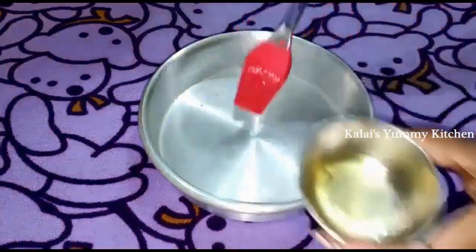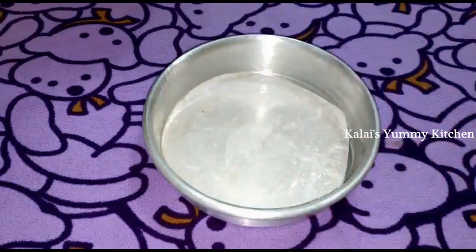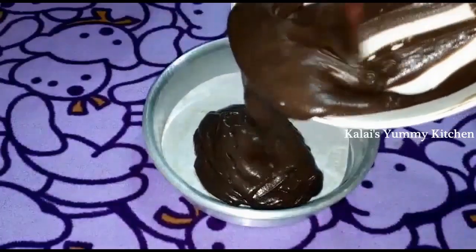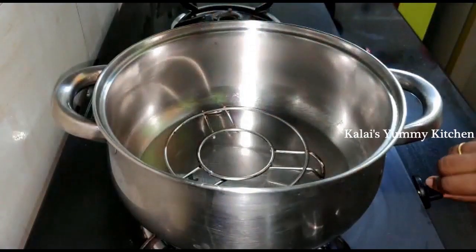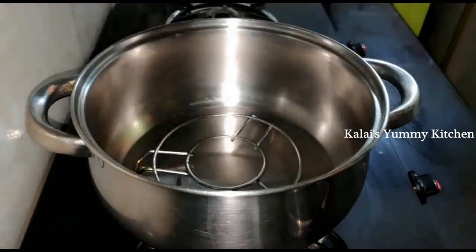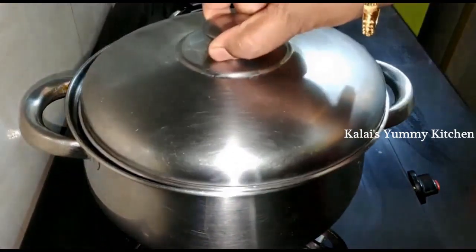Take the cake batter in a tin and add butter paper. If you don't have butter paper, grease the tin. Pour in the cake batter and place a pan on a stand on low flame for 5 minutes to preheat, then bake the cake batter in the tin for 40 minutes.